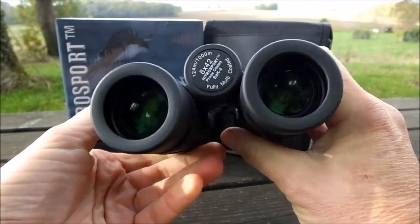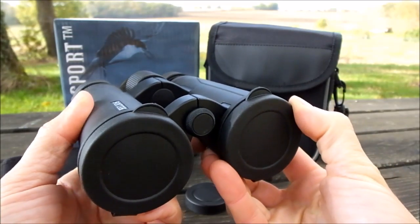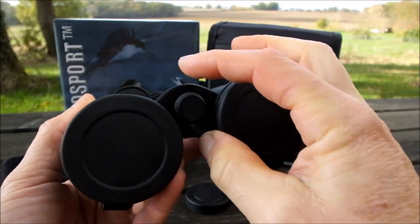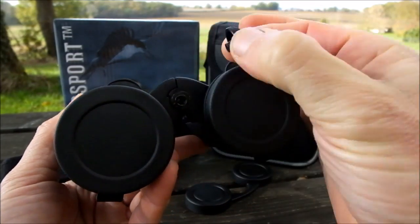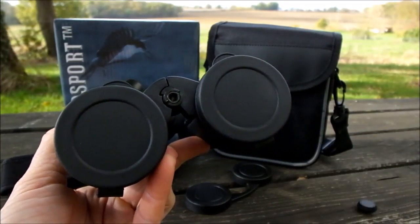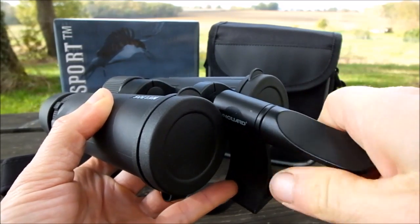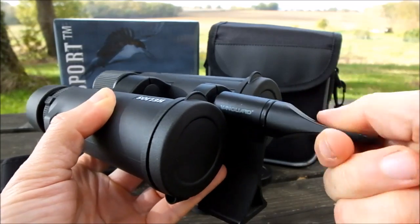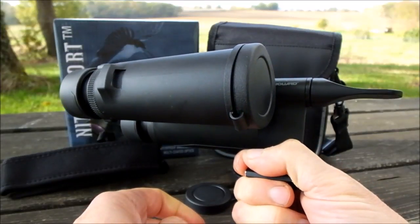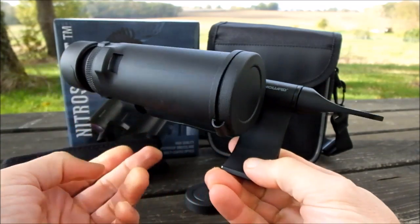These Helios Nitro Sport binoculars are tripod adaptable. The dust cap located on the front bridge can be unscrewed to reveal a threaded recess that is the same size as a standard tripod adapter thread. Pretty much any standard tripod adapter will fit, and from there you would fix that adapter to the head of your tripod should you wish to mount them.